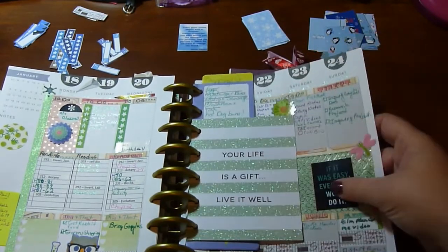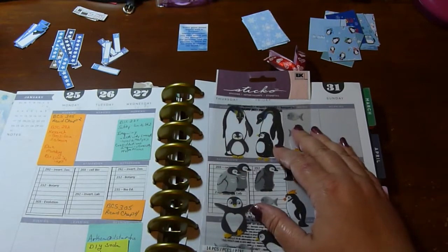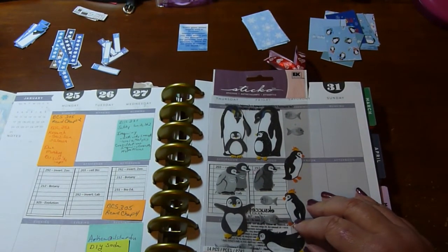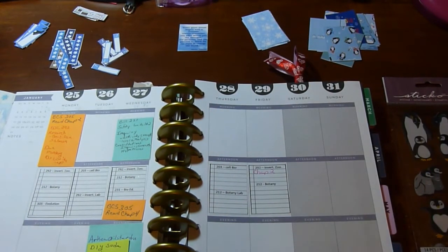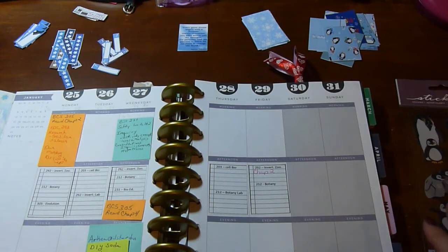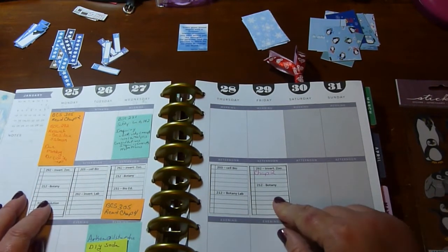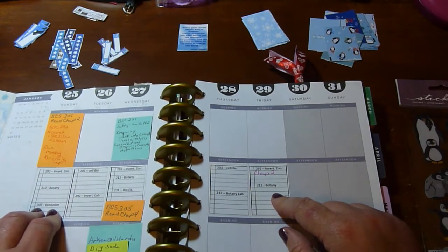I am going to plan for the 25th through the 27th, and my inspiration was these really cute penguin stickers. There's snow on the ground, it's cold — not anywhere near a blizzard — but I still have snow and feel like doing a nice wintry spread. I've already put down my class schedule with places to write assignments in.